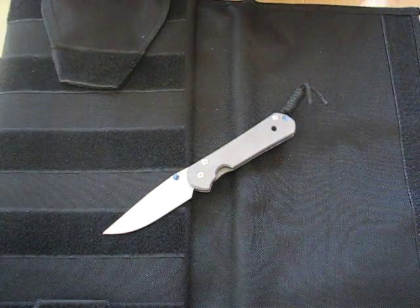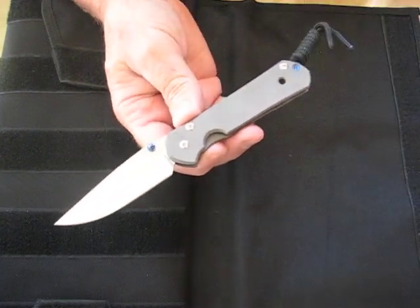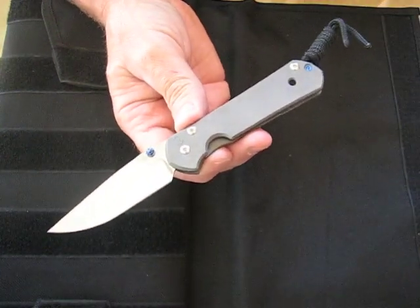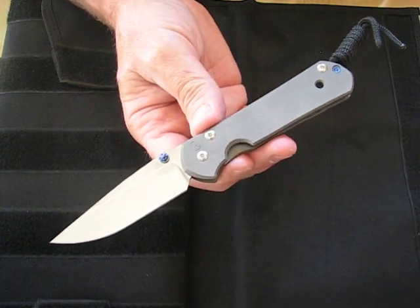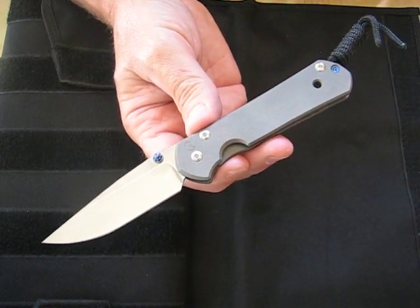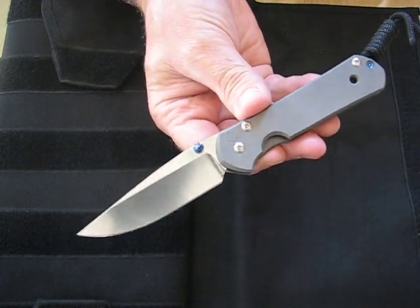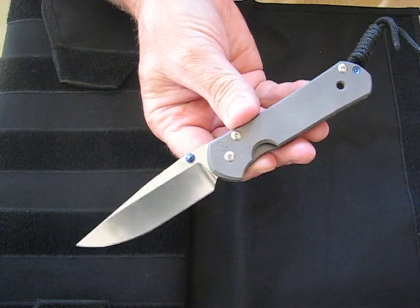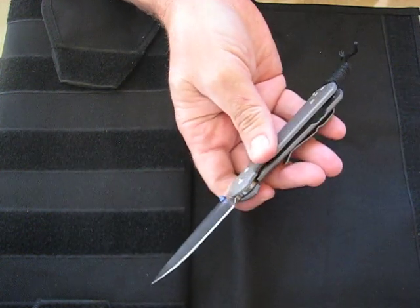Today on OssoGrandeKnives.com we are looking at the Chris Reeve Sebenza 21 small plane model. As many of you know, the Sebenza models have become the yardstick against which other knives are compared. Chris Reeve has won the manufacturer's quality award so many times that we have lost count.